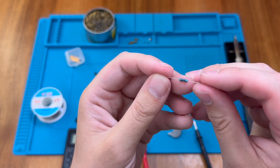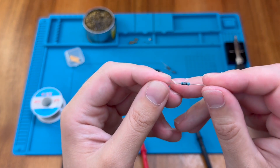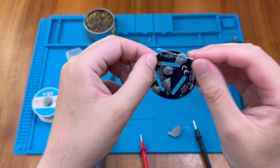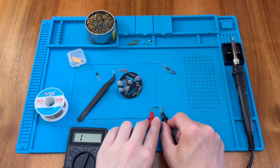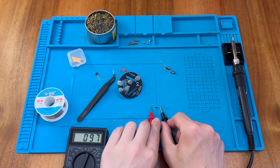That leaves this as our last 100 ohm resistor — brown, black, black, black with the brown tolerance band. That 100 ohm resistor just goes here. Let's check that one just to be sure — and there we go, confirmed.